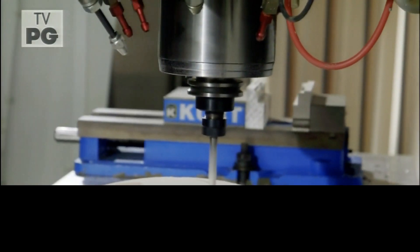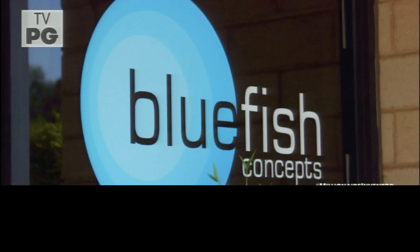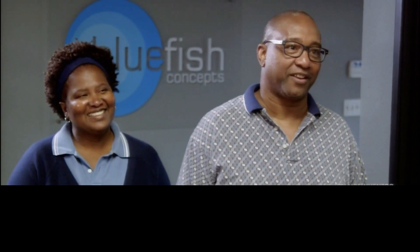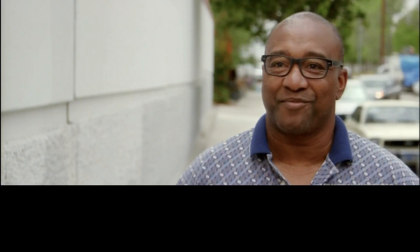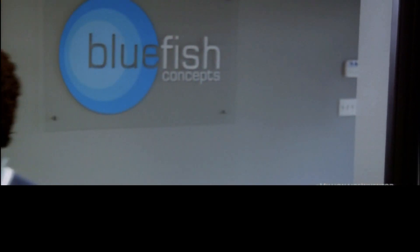The Bluefish team has been working on the Aquablaster for the past couple of weeks and they've made some real improvements, which I think Ken and Navetta are going to love. Today they're here to check it out for themselves. After 16 years, are you ready to see what Bluefish has done? I'm excited. When I started this thing, I was just a guy who believed he had a great idea. So this opportunity is the best that I've had at this point.